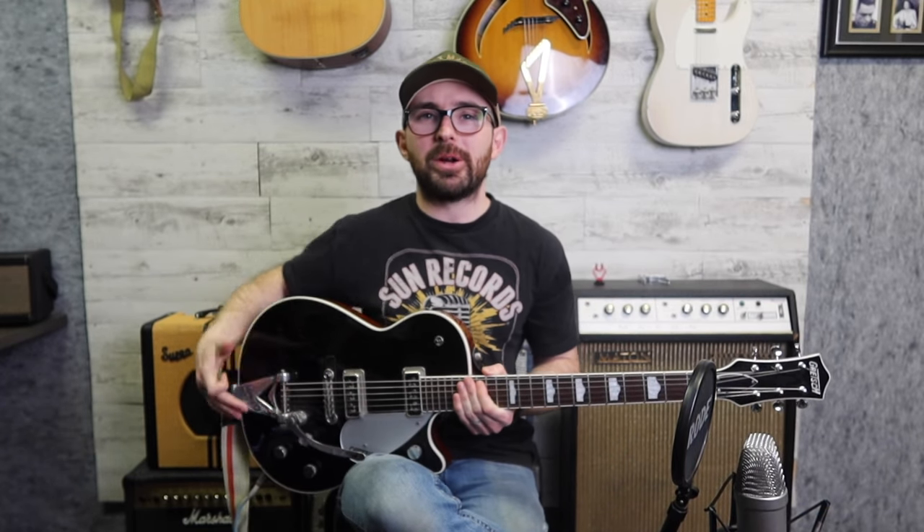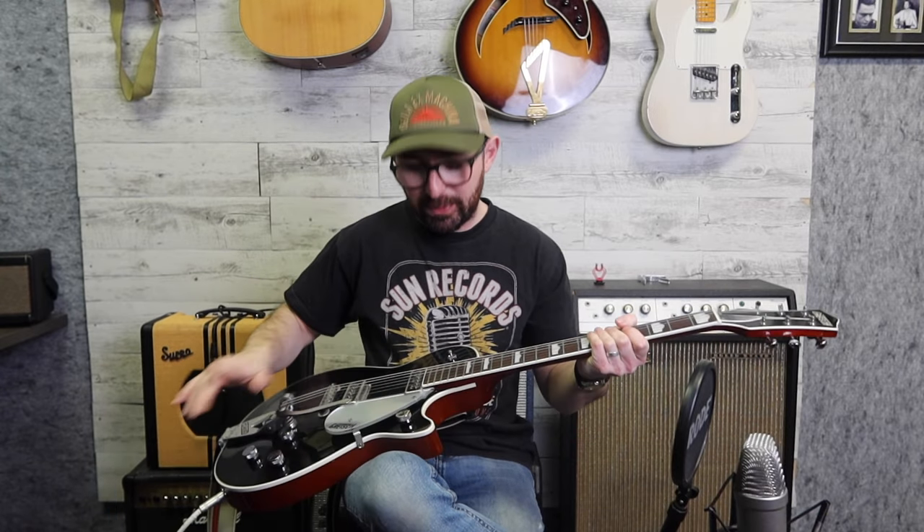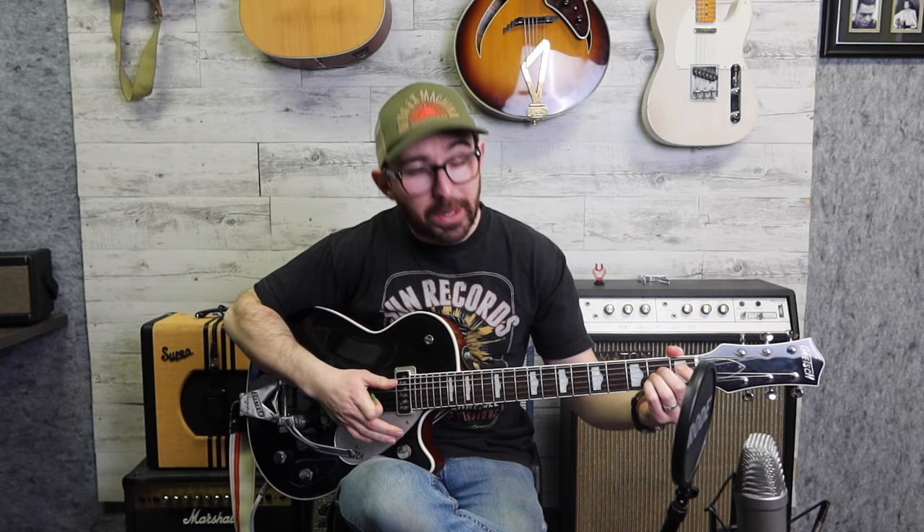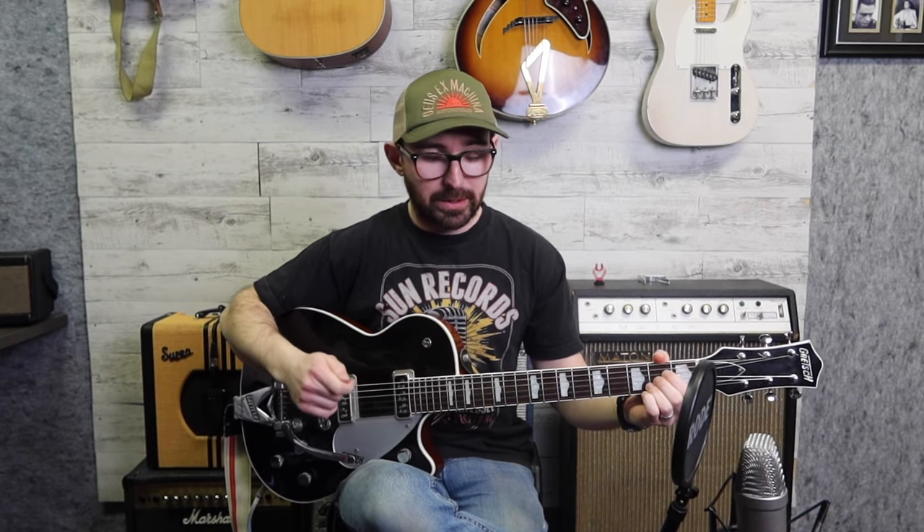Okay, so first thing: get comfortable with your guitar. It's actually not the most comfortable instrument. It's very easy to be sitting slouched. Try to sit upright, try to have the guitar straight — we don't want to be tipping the guitar. It actually makes it way harder to play. I know you really want to see what you're playing, but it doesn't help you that much. The feel, the communication to your brain from what you're feeling, is going to help you way more in the long run. So we're going to be relying more on that as you get more experienced.